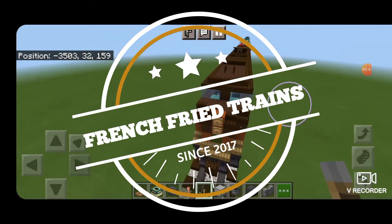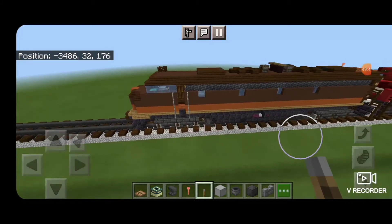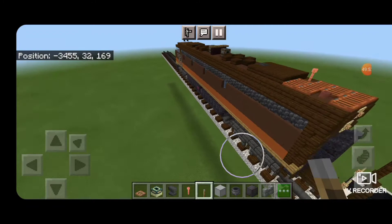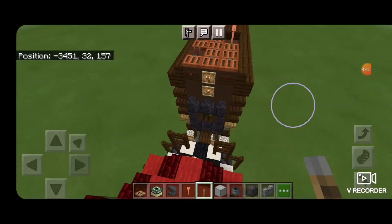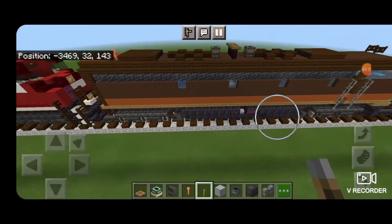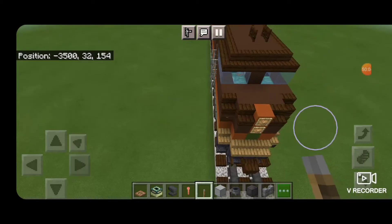Hello Railfans, and welcome to another French Fried Trains Minecraft locomotive tutorial. Today, by request, we're going to be doing this E8 unit. This is in the Illinois Central colors, used for pulling the City of New Orleans passenger train. So let's get right into it here.